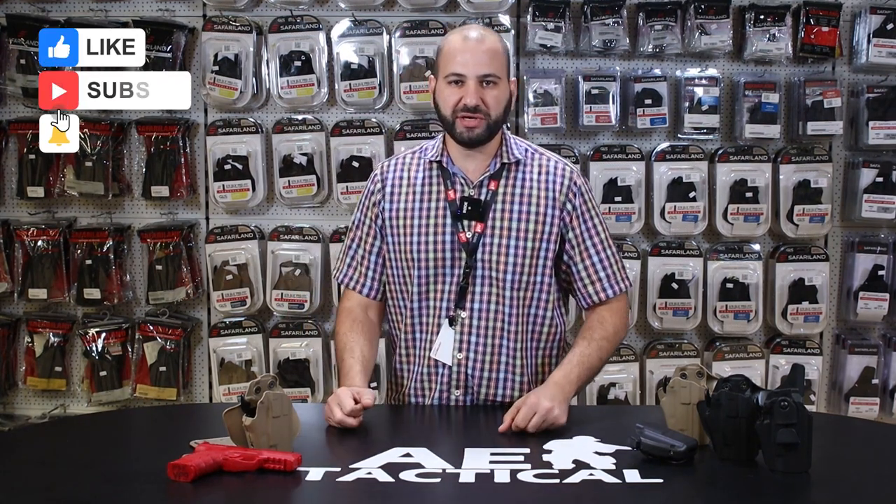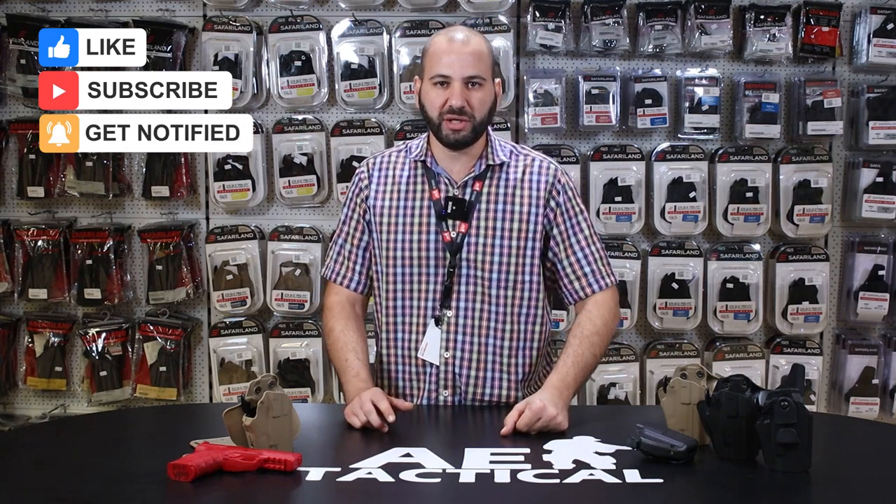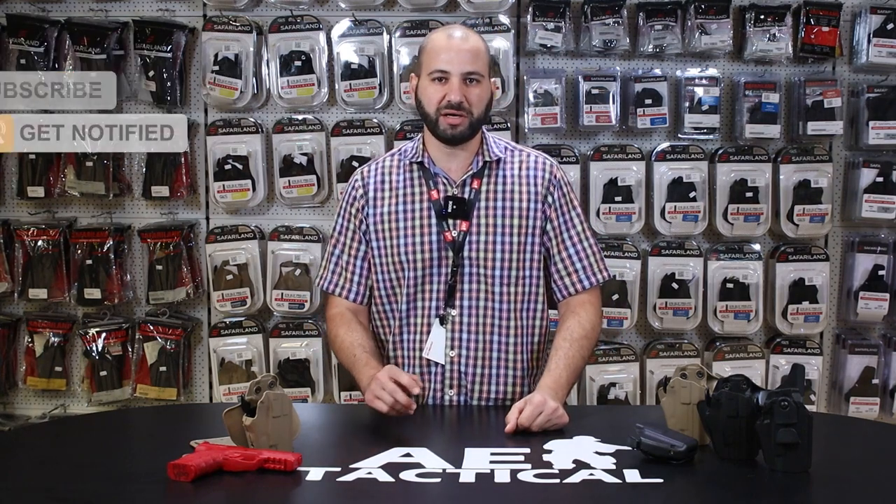Welcome back viewers and thank you for joining us on another episode of AE Tactical's Conceal Carry Corner. This is a video series that aims to educate you, the user and customer, about a number of our products, brands, and industry leading trends.